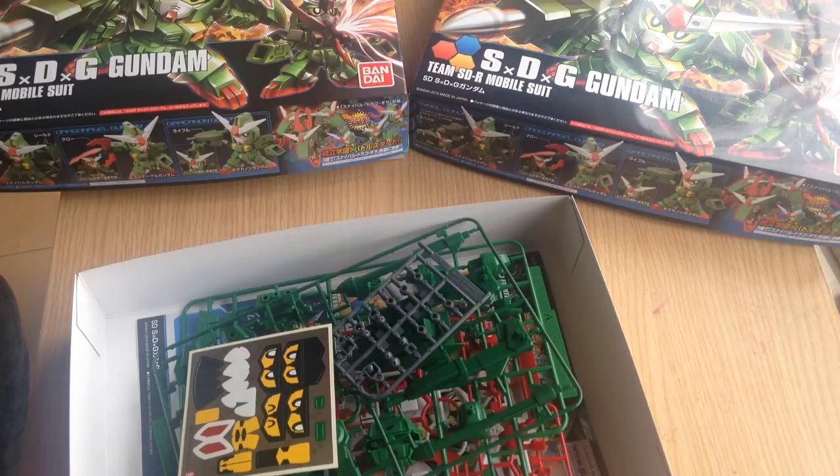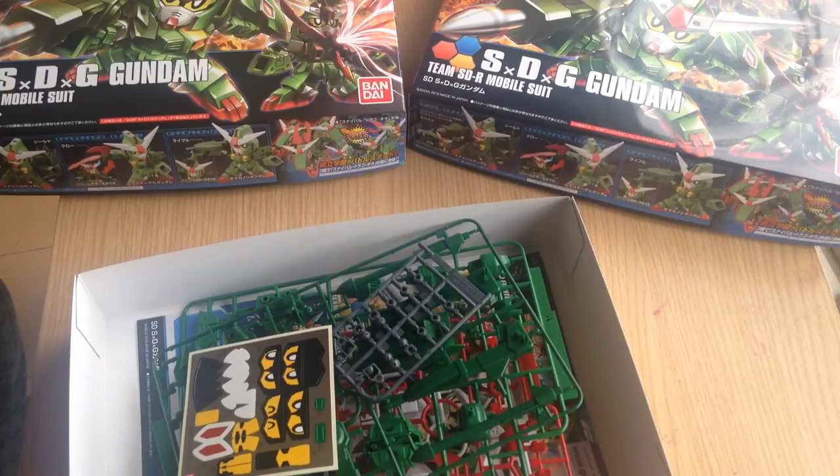I get most of the stuff that comes out but not quite all of it. For example, I've passed on the V-Gundam but I'll pick it up if people are particularly interested in seeing a review of it. Matane everyone!